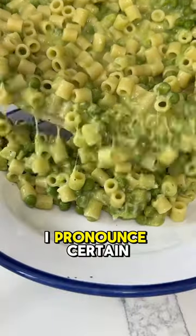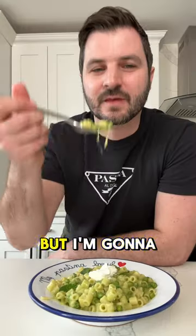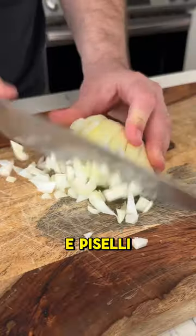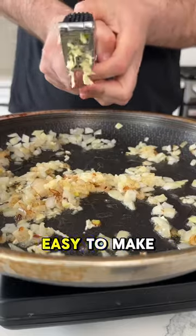People on here always make fun of the way I pronounce certain words, and I will admit it, my Italian accent is horrible, but I'm gonna try again because this dish is so good. It's called pasta e piselli — it means pasta and peas — and it's this luscious, silky, one-pot dish that's super easy to make.